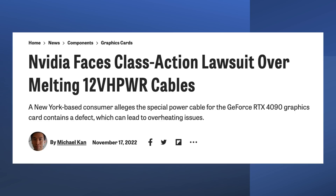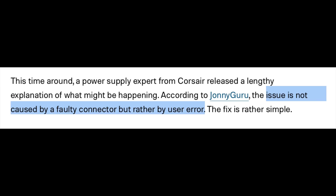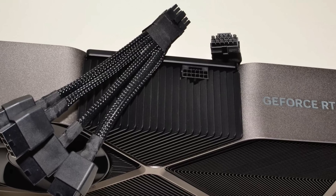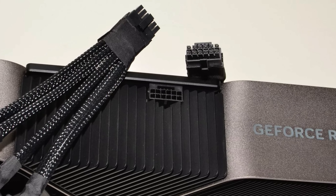Nvidia put out a statement to Gamers Nexus saying their findings suggest a common issue is that the connectors are not fully plugged into the graphics card. Even though Nvidia did not specify user error, they will get every tech media outlet to jump to that conclusion. But the tech media should be asking the follow-up question: what is the cause of the connectors not fully plugging in? Could it be the design or manufacturing tolerances of the connector that make insertion force highly irregular and inconsistent versus previous 8-pin designs?